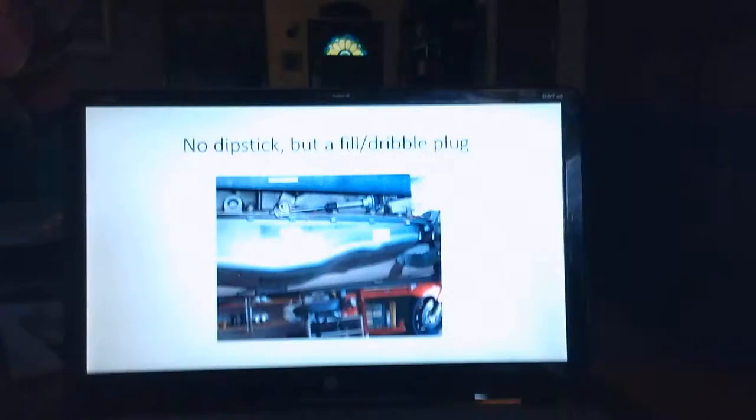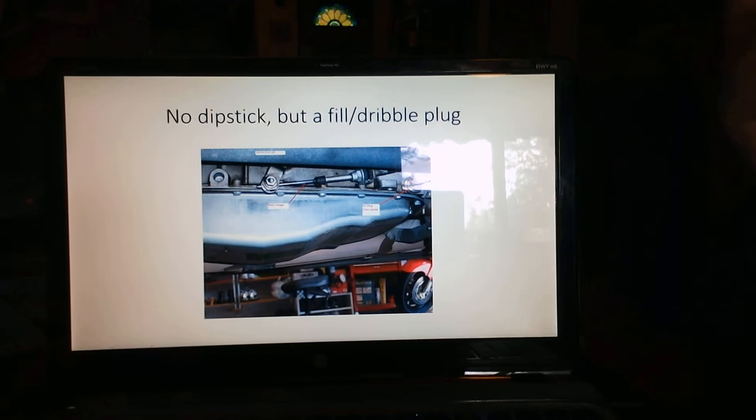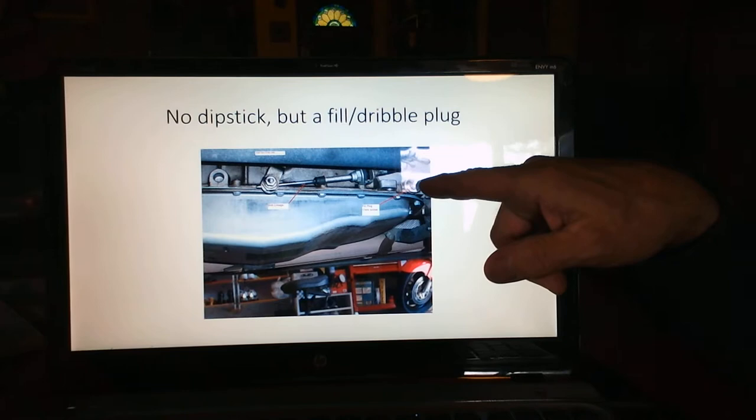This transmission here shows you — if you guys can see it — this is a transmission pan right down here, and just above the pan there's a plug, and right there on that plug is where you would both fill and look for the dribble that you're supposed to have.